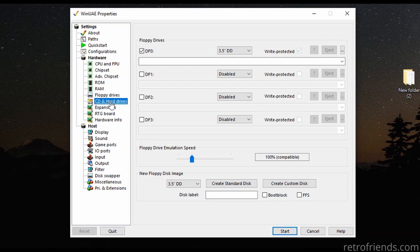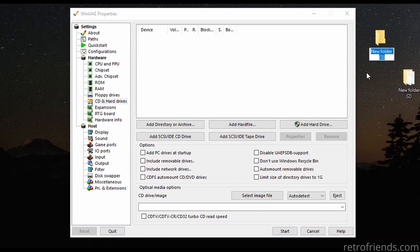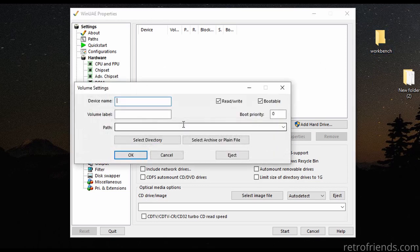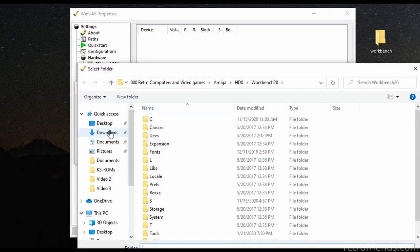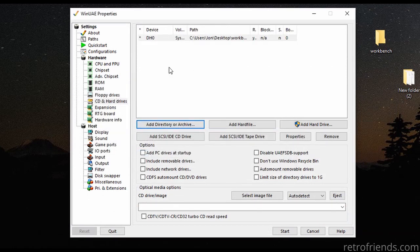Skip the floppy section for now and proceed to CD and hard drive. We need to add a virtual hard drive that is simply a folder on our PC. I will create a directory and call it workbench. Now we are going to add that directory as a hard drive here. Device name DH0, volume label system, bootable of course. Click select directory and choose our new folder we made. And there we go, a hard drive.